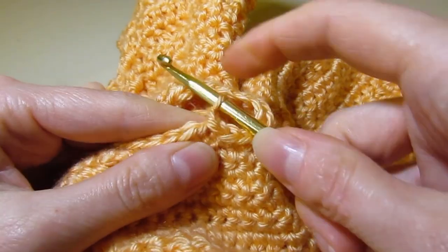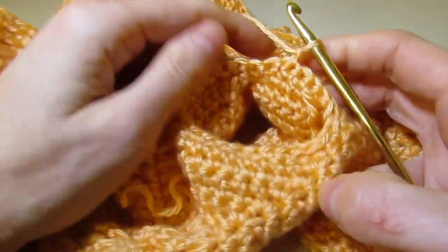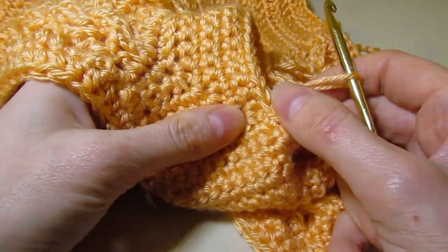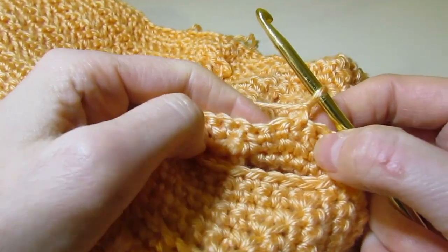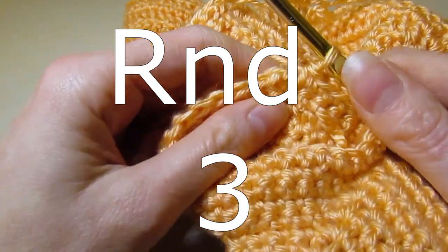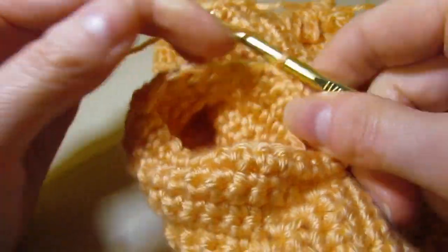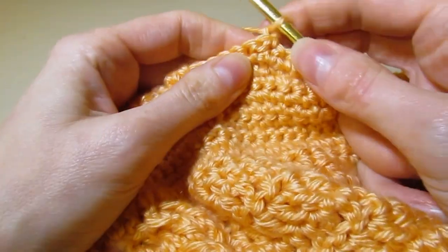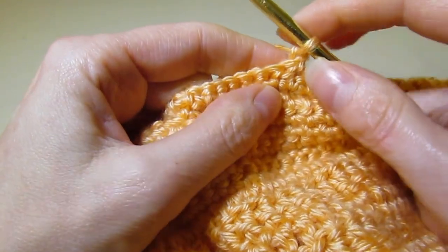Now we're getting ready to work round two. Chain one and turn. A lot of times we don't turn when working in the round, but we are because we turned in the single crochet rows — it keeps the pattern looking seamless. So turn and work even for this round — another 28 single crochet. I've finished up round two. Join with a slip stitch in the first stitch and get ready to work round three. Chain one and turn — we're back on the right side. Now we're going to start doing some decreasing to create shaping in the sleeve.